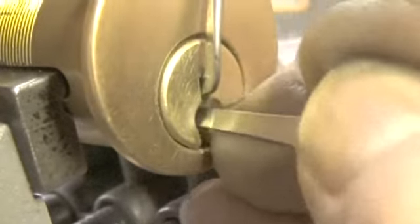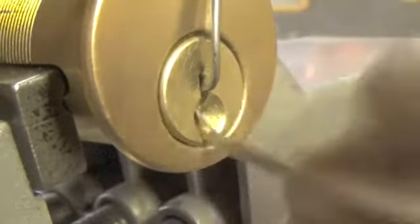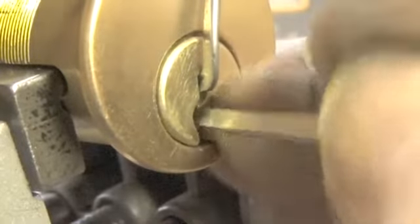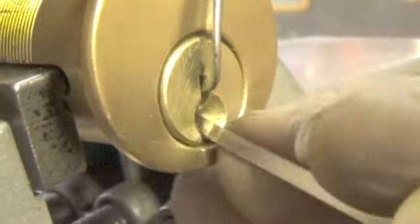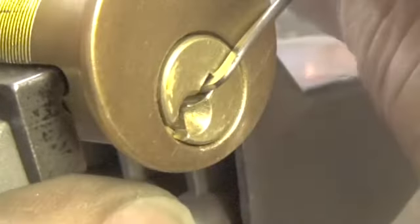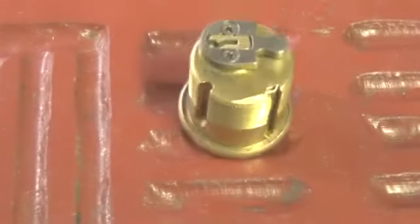Let's go to the back. Let's go to the back again. There it is — open on pin 1. I thought we were going to have to reset it, but we didn't.